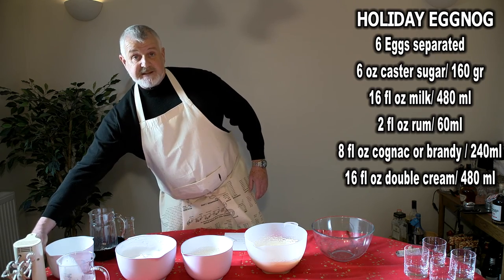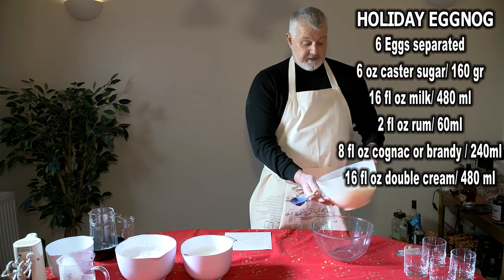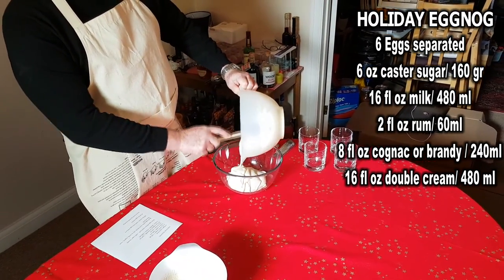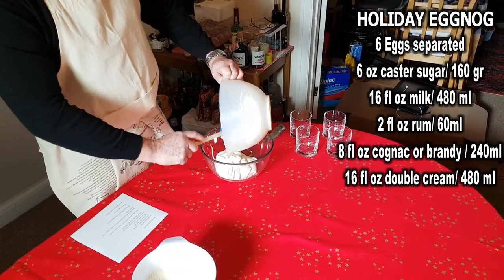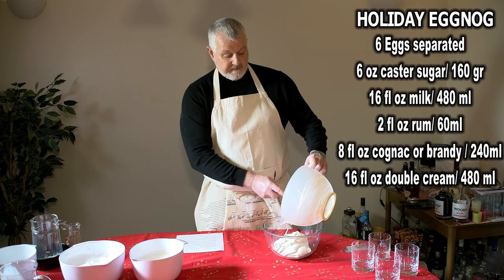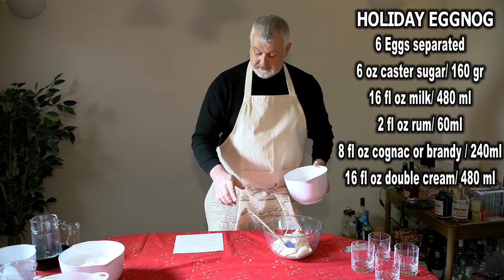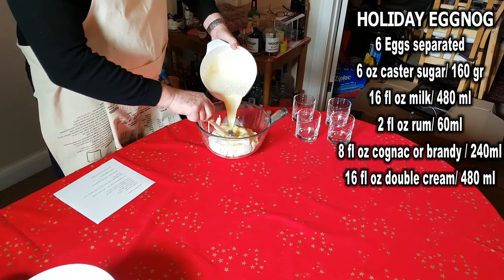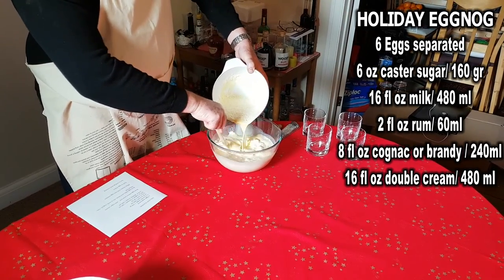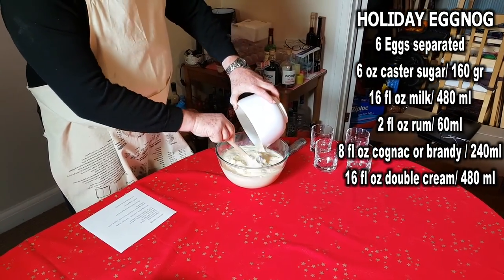So we'll put that aside and do the final assembly of the three steps. The best thing to do is to take the whipped cream first into a big bowl, which is the final assembly bowl. We'll take all the whipped cream and put it in. Next, we'll take the egg, cognac, rum, and milk, and pour into the cream, just mixing together slowly. It will gradually break down the cream as you stir it all in.